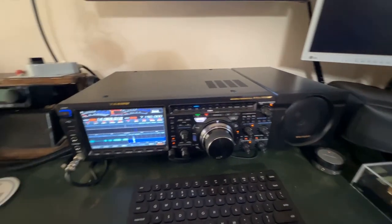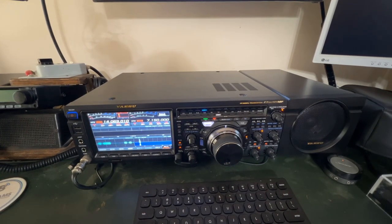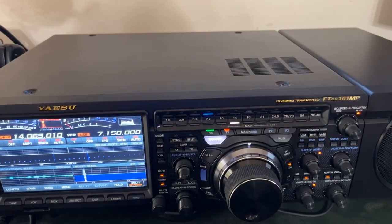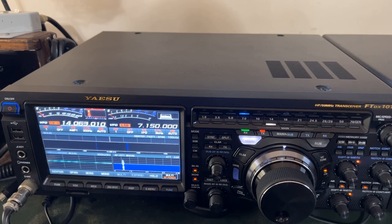I'll be shooting a series of videos with this thing. I did just work that station — that's a POTUS station, Whiskey Zulu 9 Bravo — and I just worked him with this radio just a few minutes ago at 420 watts out of the Elecraft.